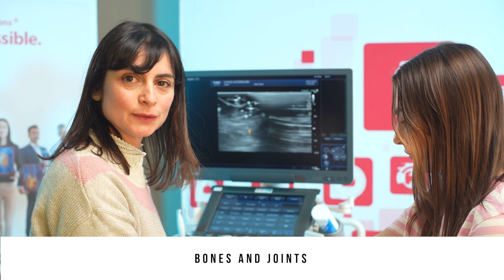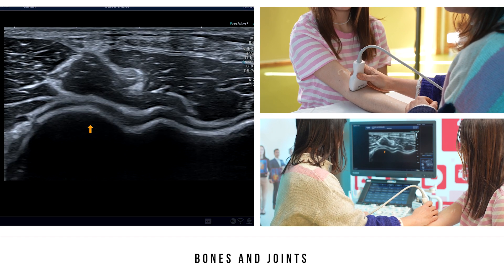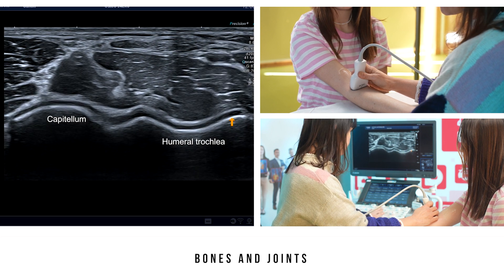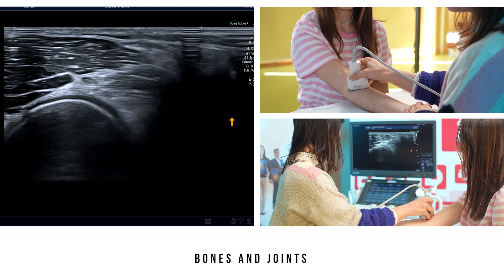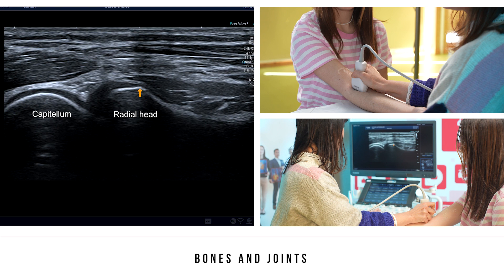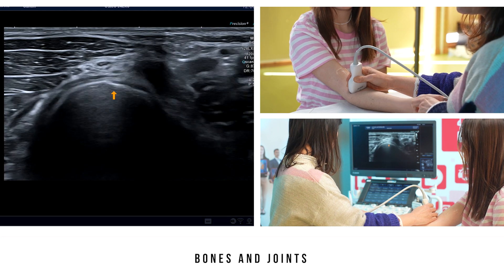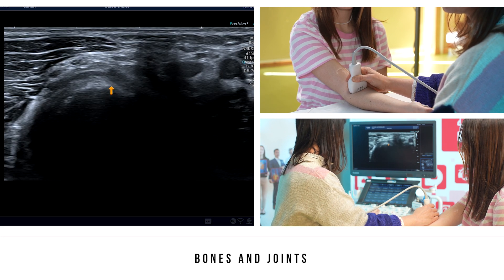We will start with the humeral radial and humeral ulnar joints. Place the probe in the transverse plane at the level of the humeral trochlea. Laterally, you can see the convex shape of the capitellum and medially the margins of the humeral trochlea. Still on the lateral side, place the probe in the sagittal plane to view the capitellum superficially and the radial head distally with its rectangular surface. In the axial plane, we observe the movements of the radial head, located under the annular ligament.